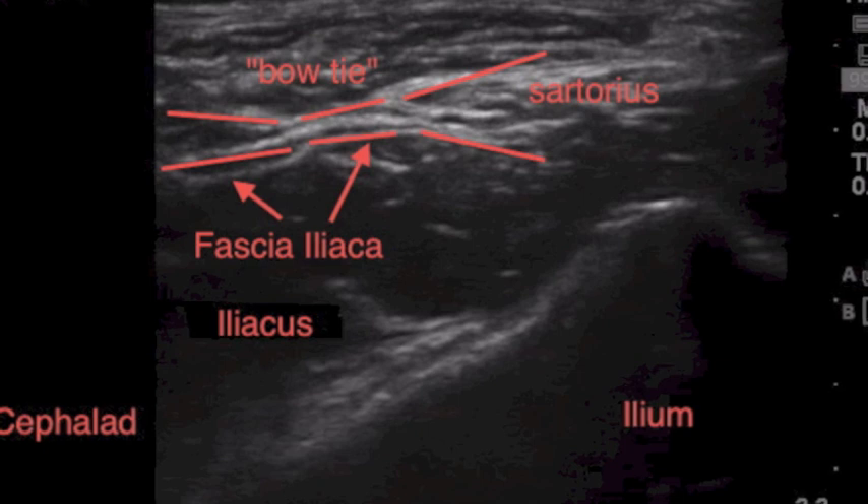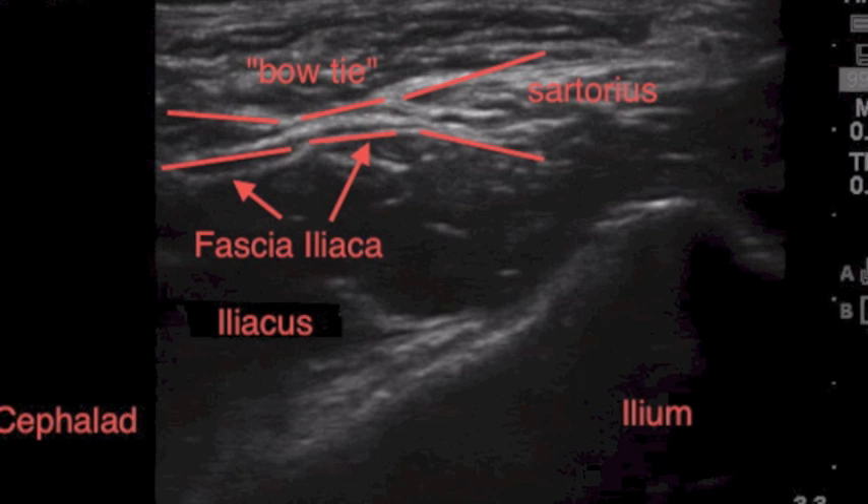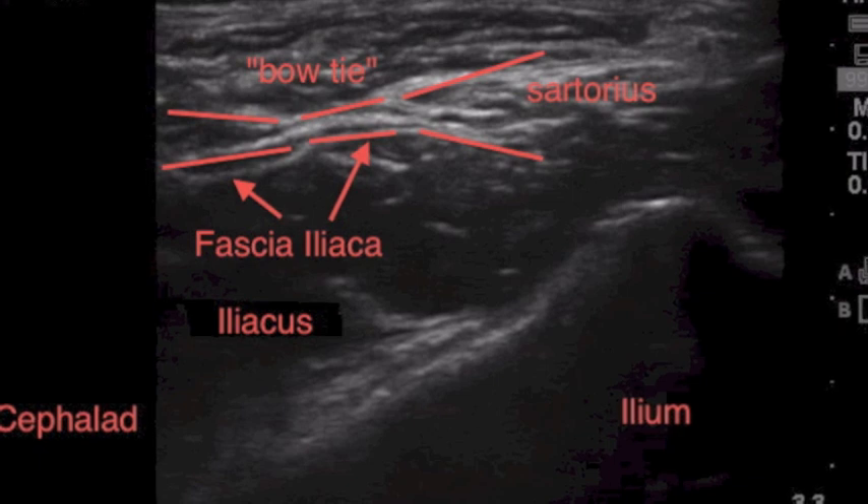From the Stanford School of Regional Anesthesia, in this quick tutorial video, we're going to go over the fascia iliaca block, which is an excellent block for hip surgery and frankly is quite easy to perform, but many individuals ask us about it because the view can be somewhat challenging.